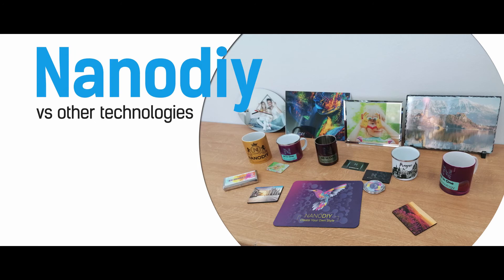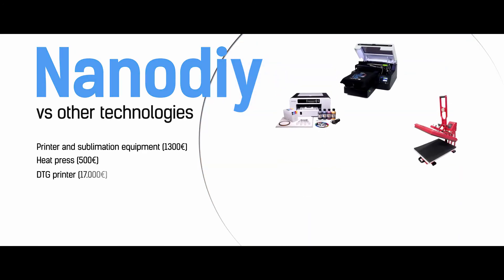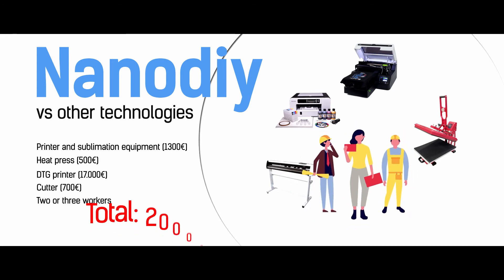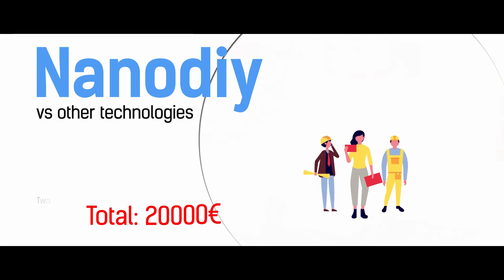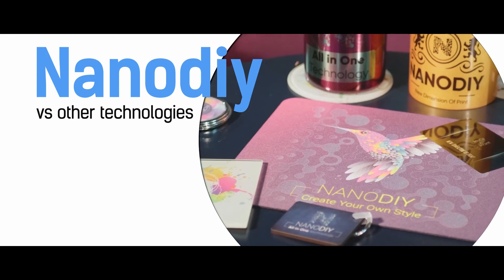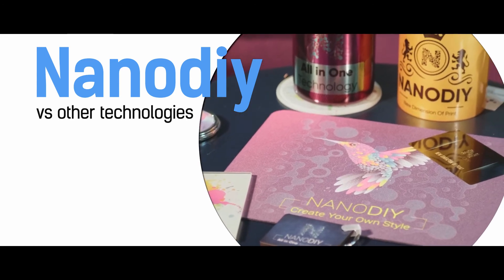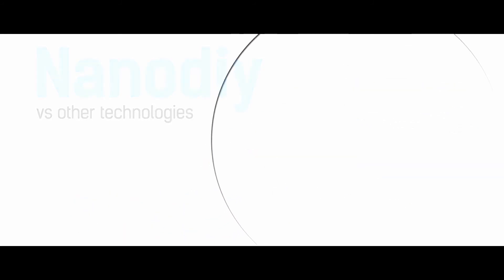Usually to make all these products you would need a printer and sublimation equipment, a heat press, a DTG printer, a cutter, and two or three workers — a total investment of 20,000 euros. All this is made with one person only with NanoDye technology. Incredible, isn't it? Imagine how big the potential of this technology is — all that for only 1,500 euros.